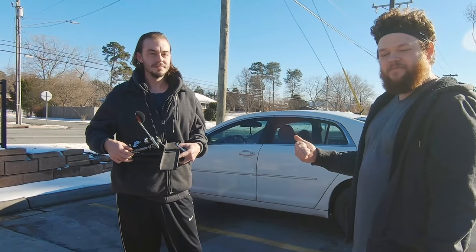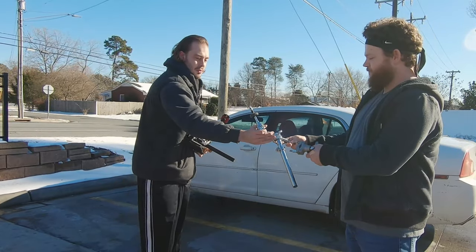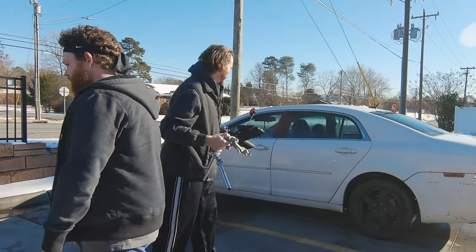He's the guy that I got the Ludwig Acrolyte from — that drum's been fun for me. They're a great sounding drum. Really classic too. Absolutely.